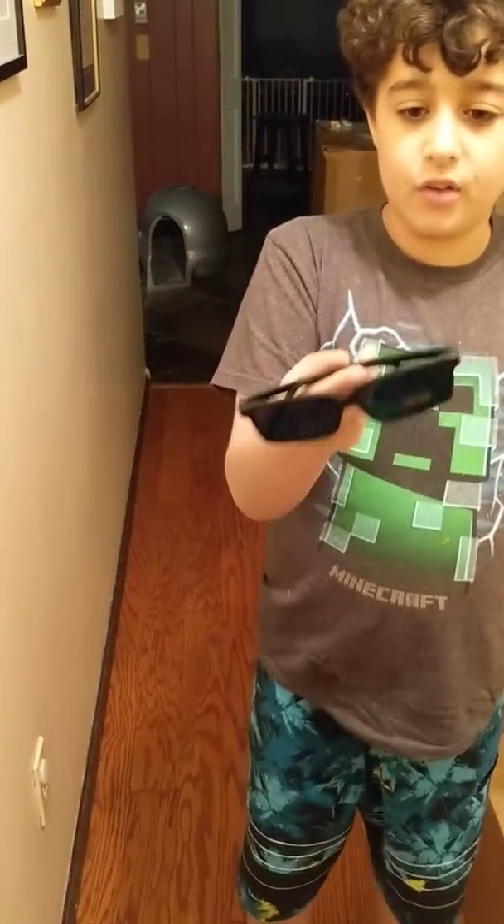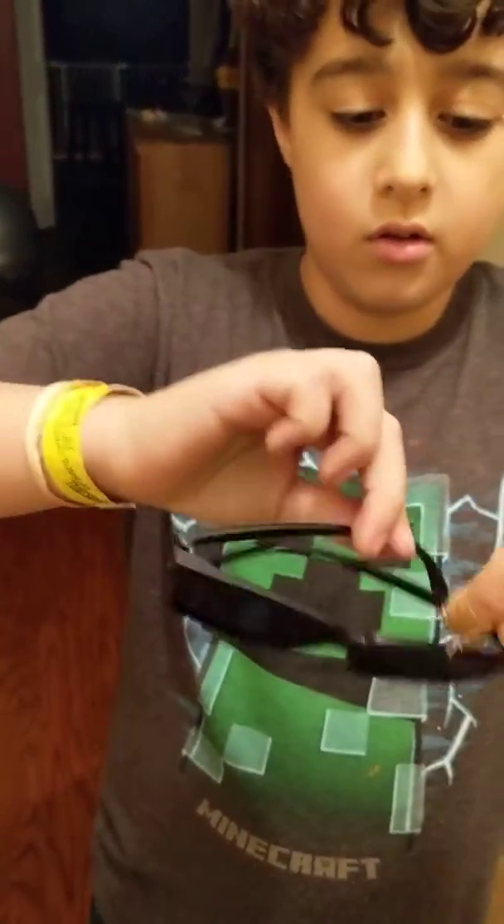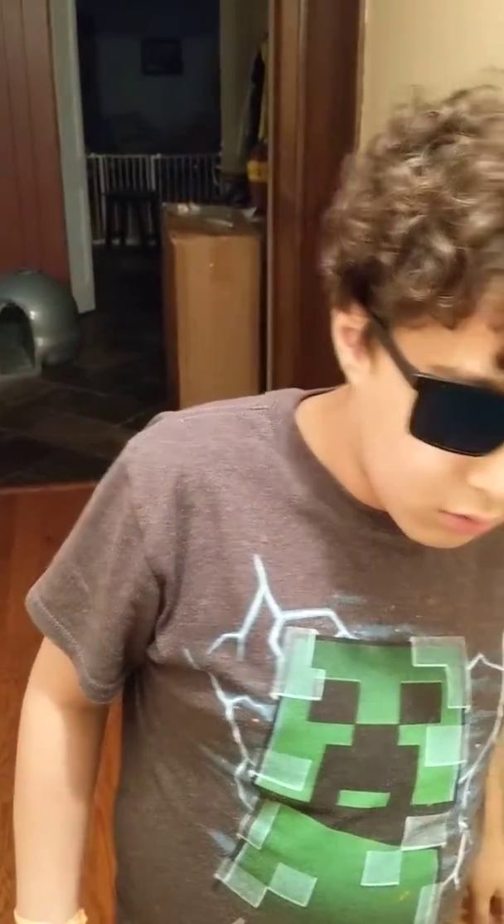That looks fairly normal, yeah it looks normal. That's so cool, it's good quality and they're mirrors — you see that? That's awesome, it's good quality, like you got it from a decent store. It's so cool.